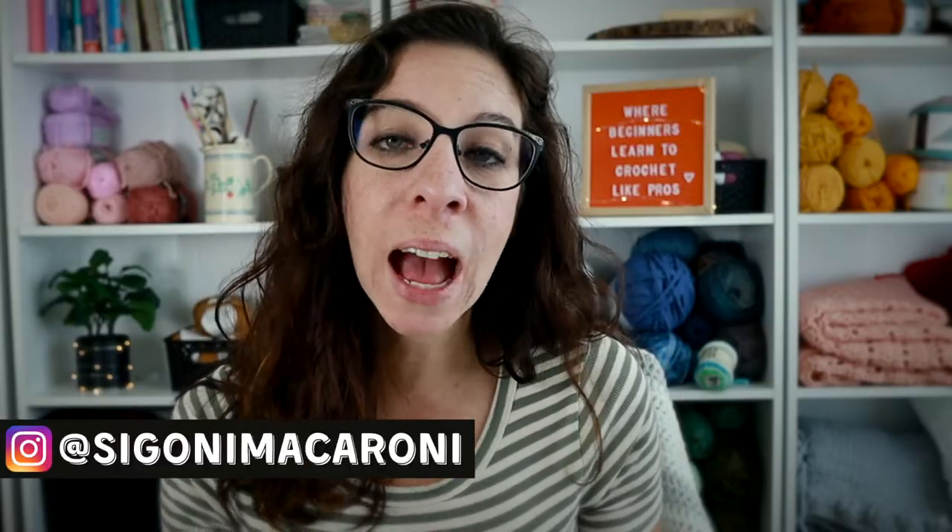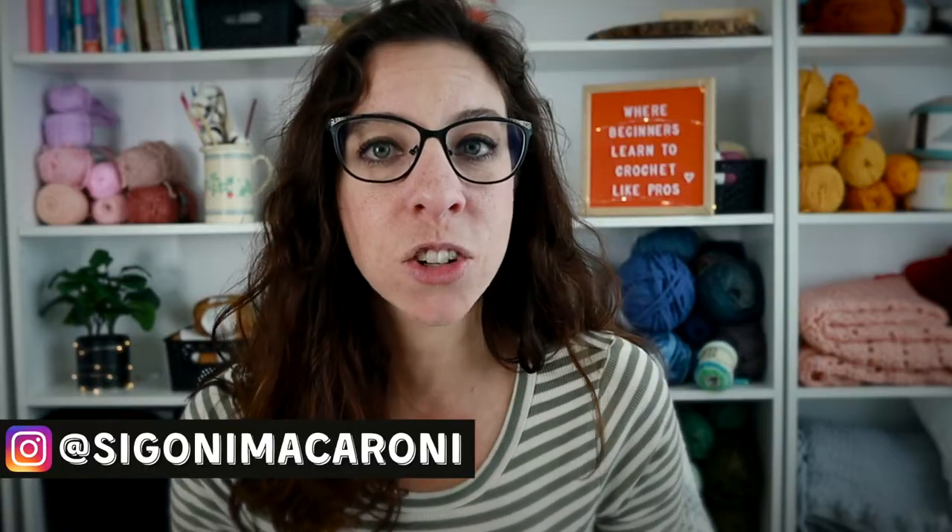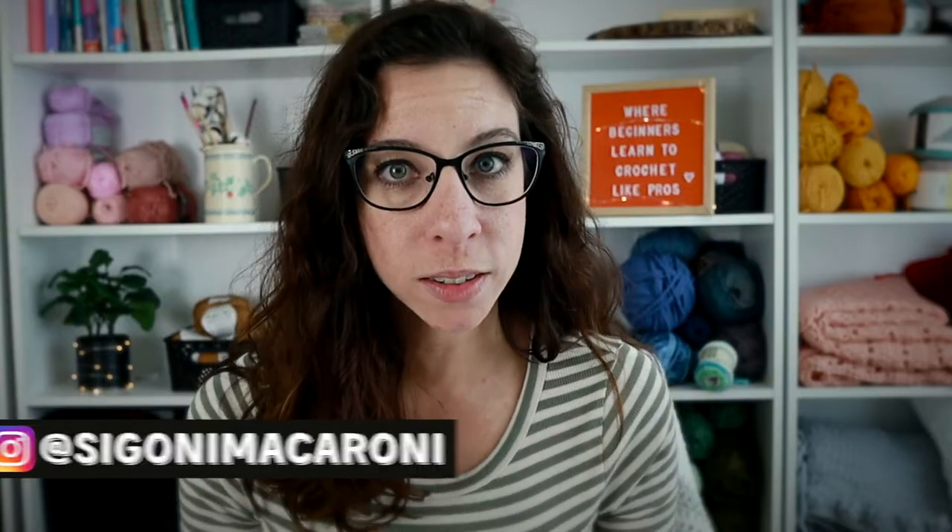Hello and welcome to lesson 8 of the Learn to Crochet the Easy Way Masterclass. This is a 14-day course designed to help you feel confident with the basics of crochet and help you start making the most beautiful things. I'm your instructor Sigoni, and today we will be learning how to crochet the half double crochet stitch — one of the four basic stitches in this course, and probably my favorite.